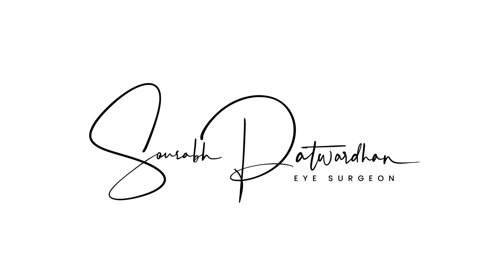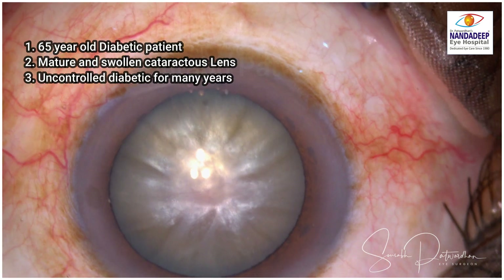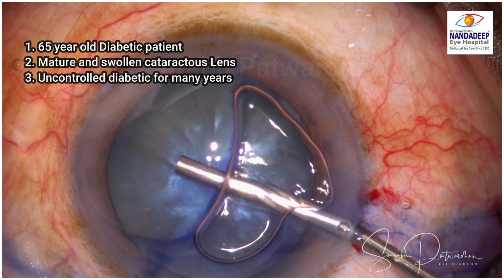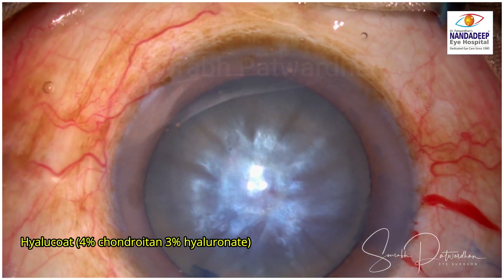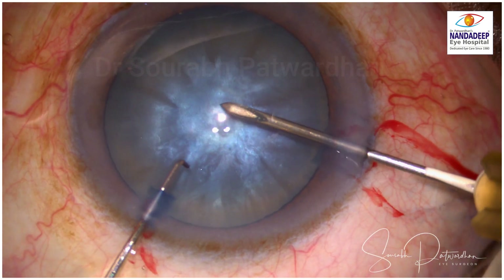In this video, we will be seeing a very interesting complication and we will also think about what is the right size of the capsular axis needed for phaco emulsification surgery. This is the case: a 65-year-old uncontrolled diabetic patient with a mature and swollen cataractous lens as you can see. I am going to use Hilucote, which is 4% chondrite and 3% hyaluronate, to flatten the anterior capsule and I don't expect any liquefied cortex here.